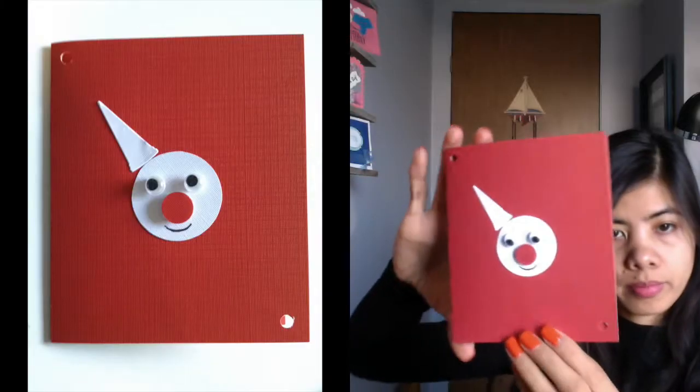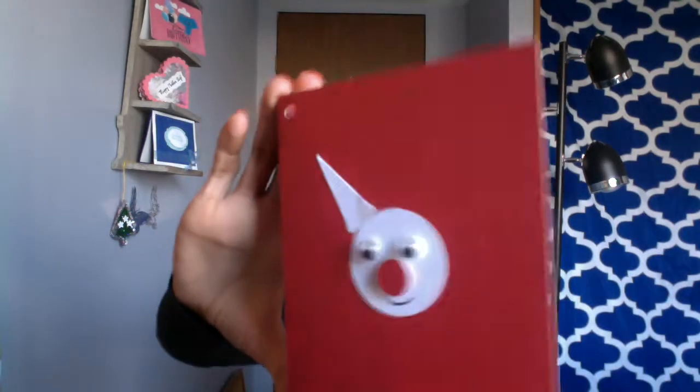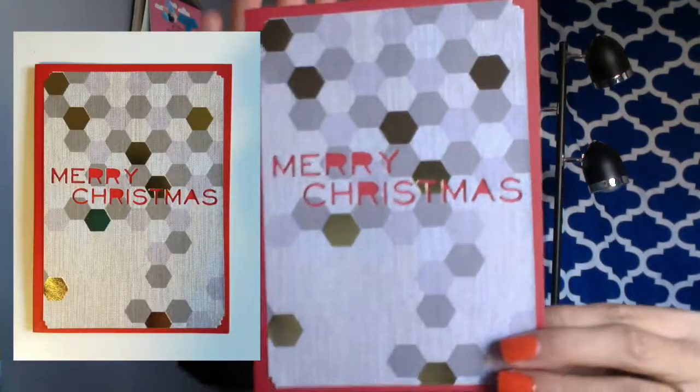The third one is also for Christmas — the cover is red color and it's very very nice, but on the video I think you can't see well, so I will take pictures of this greeting card. And the next one is a snowman — it looks like a clown but it looks funny. Inside I also made a Christmas tree, so it's very nice.